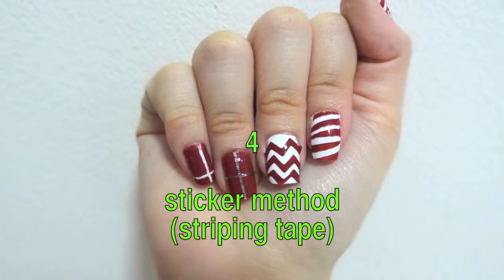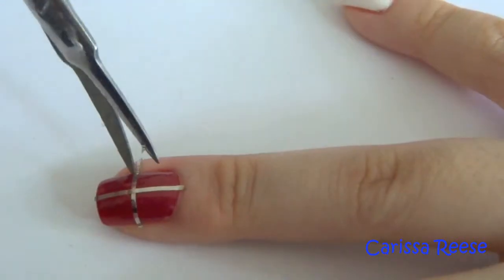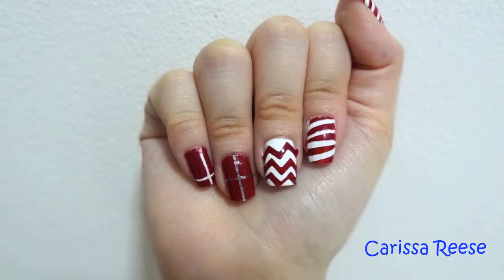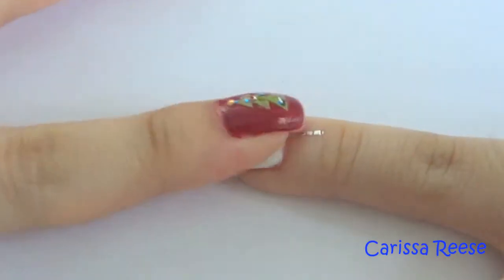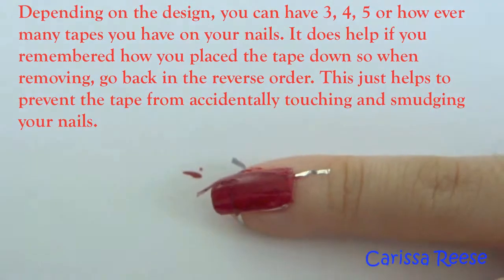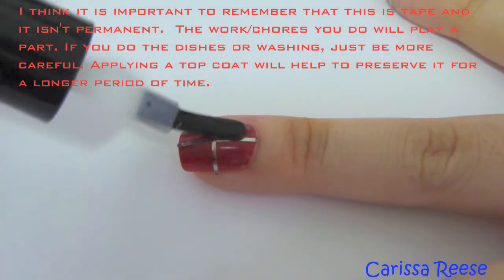Next up is the nail tape, also known as striping tape. All of the steps are very similar to normal tape — the only difference is that striping tapes are much thinner. Just like before, you can use the tape to paste onto your nails as a design, or use it as a stencil by painting over and then removing the tape to get the designs. If you are using striping tape, additional tools like tweezers can help. When removing nail tape, it is good to know the order in which you placed the tape so you can remove them in reverse order without touching or overlapping another piece. Keep in mind that tape is not permanent and may peel off over time.